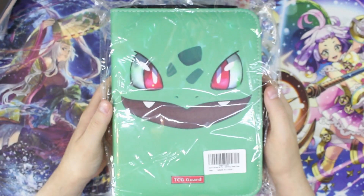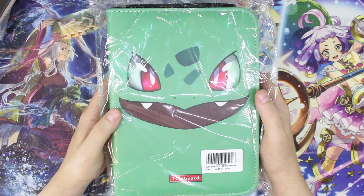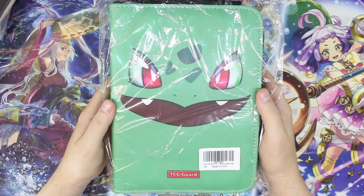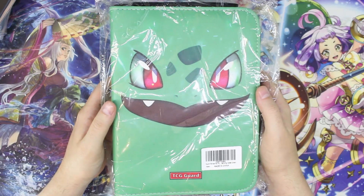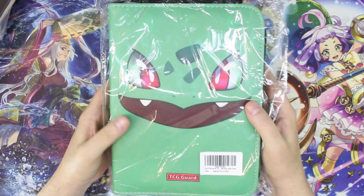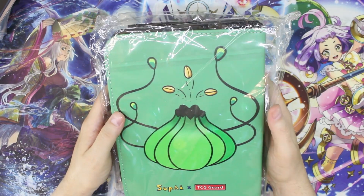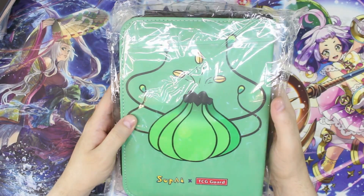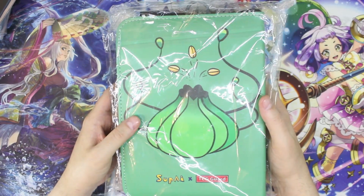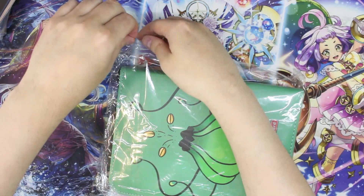It looks like it has a little face on it from a well-known character of a very popular card game, anime, and video game. I don't know if this is licensed or not — I'm going to say it probably isn't, but that doesn't necessarily matter. And of course this is the back side — I'm already seeing some stuff on this that is kind of throwing me off. I don't know if it's part of the design or if it was just some sort of damage.